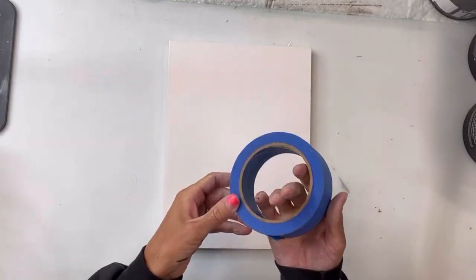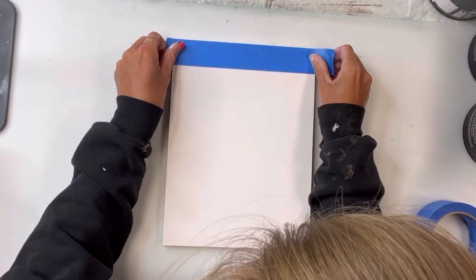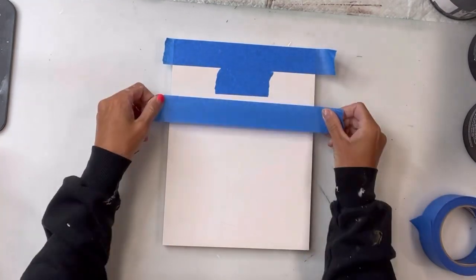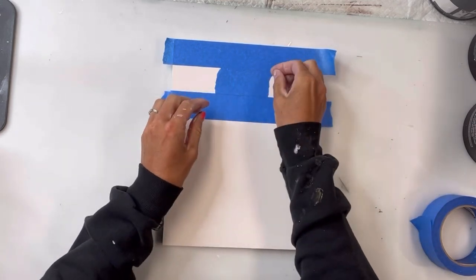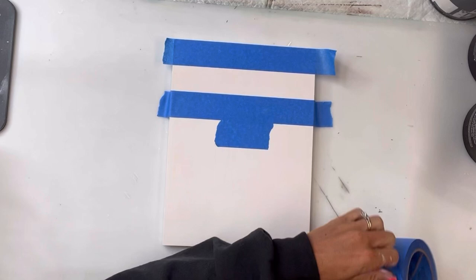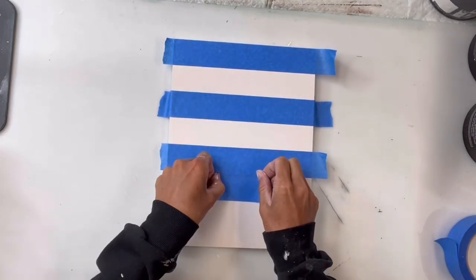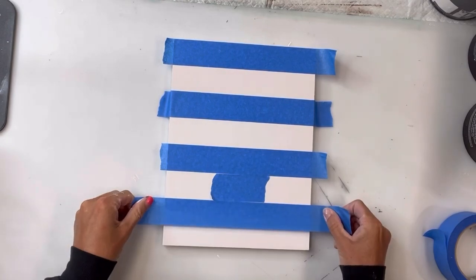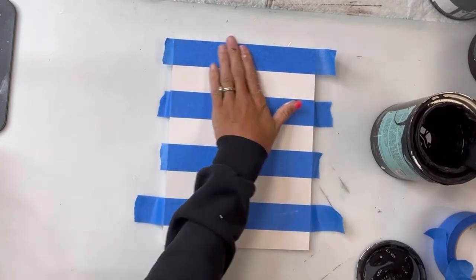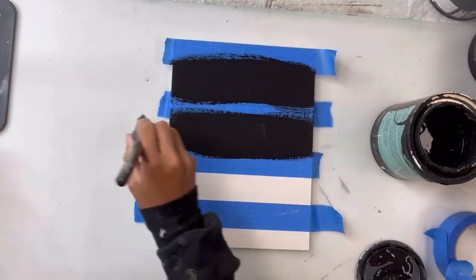Once they were fully dry, I have my blue painters tape that I'm going to place on the largest one. Starting with the painters tape at the top, I'm using a small piece as a spacer and I'm going to create some stripes going from top to bottom. If you want this to be perfectly even, you can start your painters tape in the center.